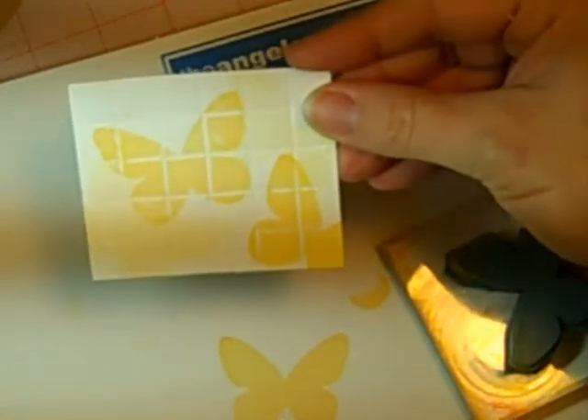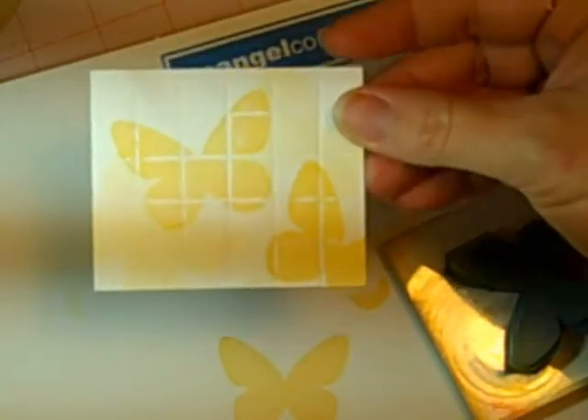That's our two minute technique today. I hope you enjoyed it — give it a try on your next paper crafting project!